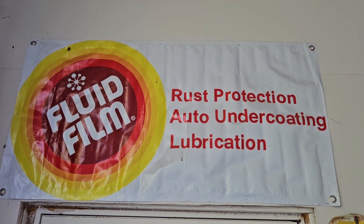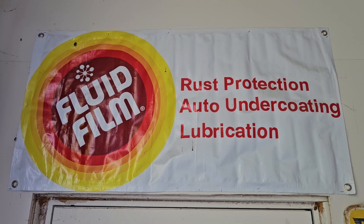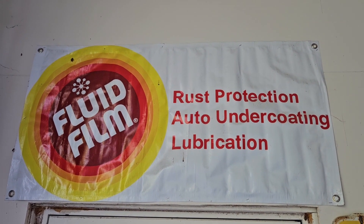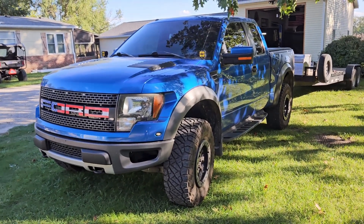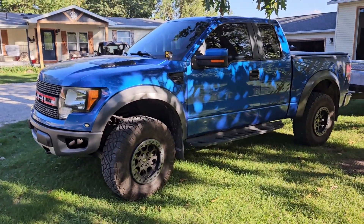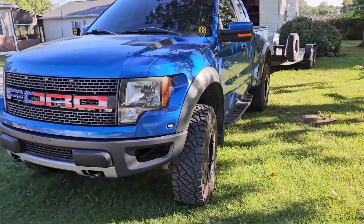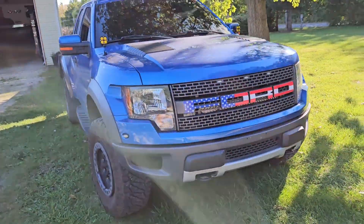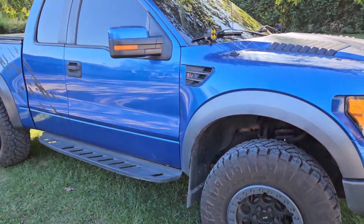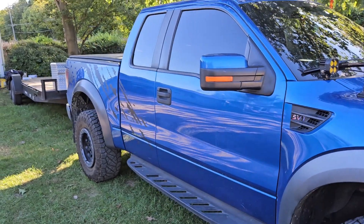Hey guys, I've gotten a lot of requests to show my 2010 Ford F-150 Raptor — just to give a 13-year update on fluid filming it every single fall. Here's my 2010 F-150 Raptor. The previous owner purchased it new and fluid filmed it every year up until I bought it six years ago, and I have continued to fluid film it every single fall.